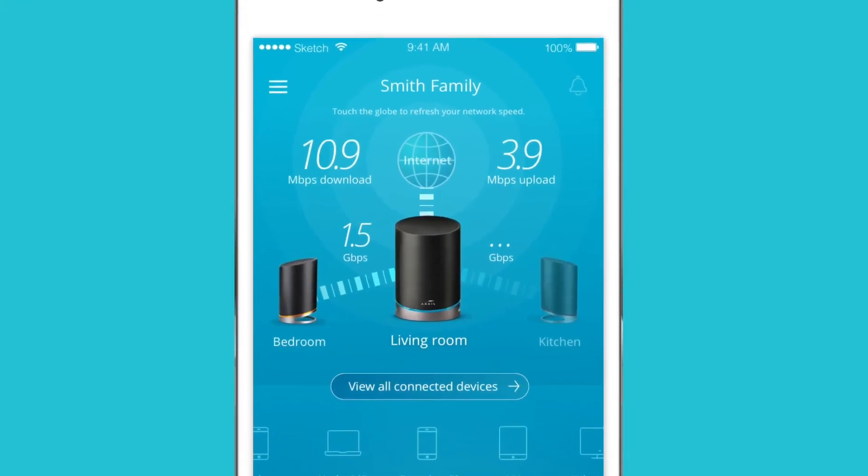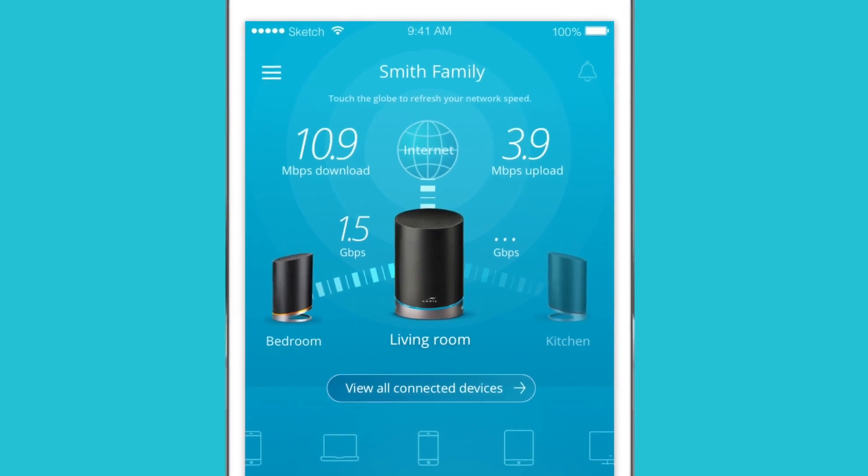After your onboarding is complete, we'll run a Wi-Fi speed test to let you know how good you've got it.